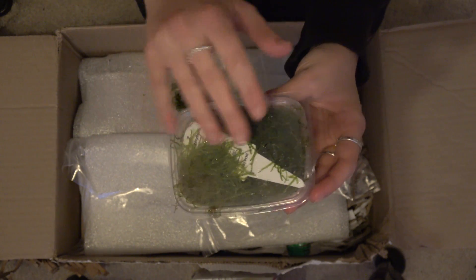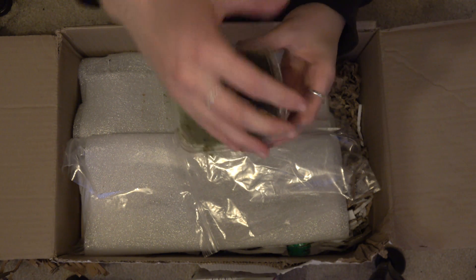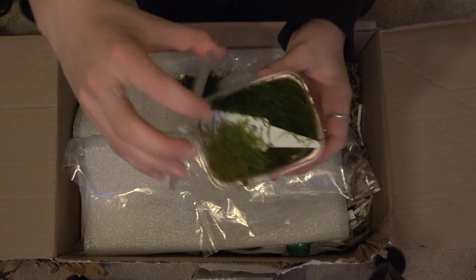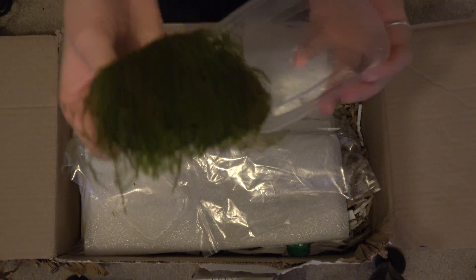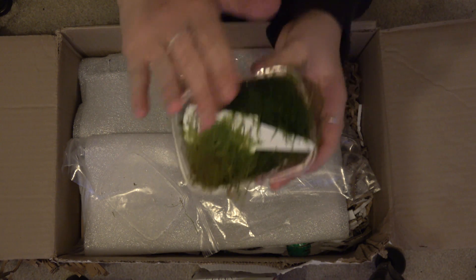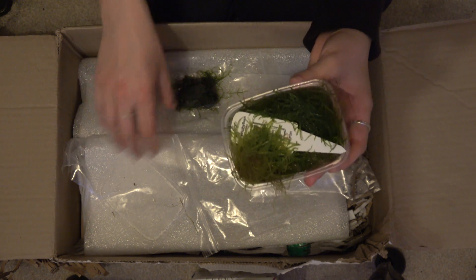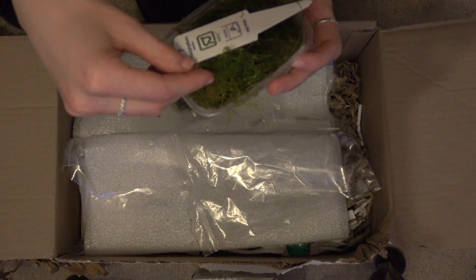I hate the way my hands look without nail varnish on, so I apologise. That is quite cool. Taxiphyllum.